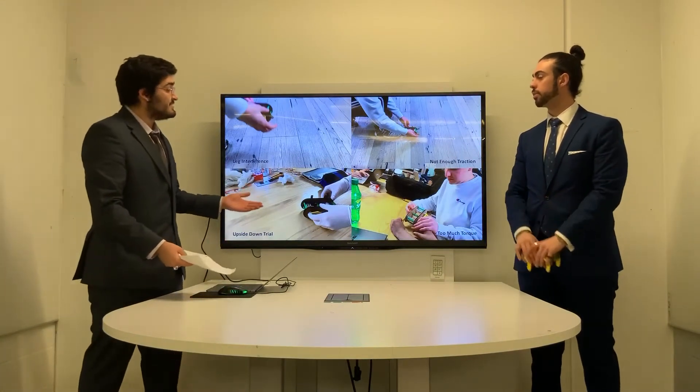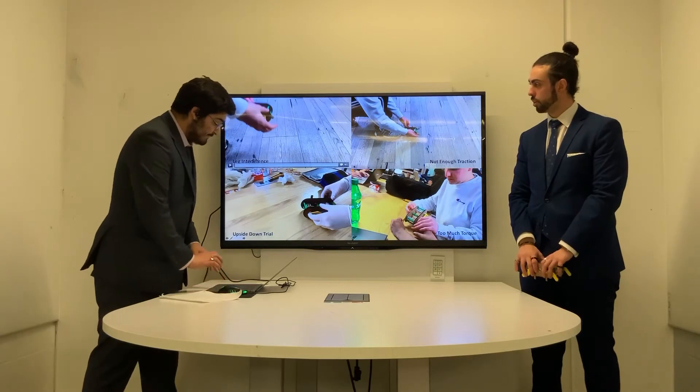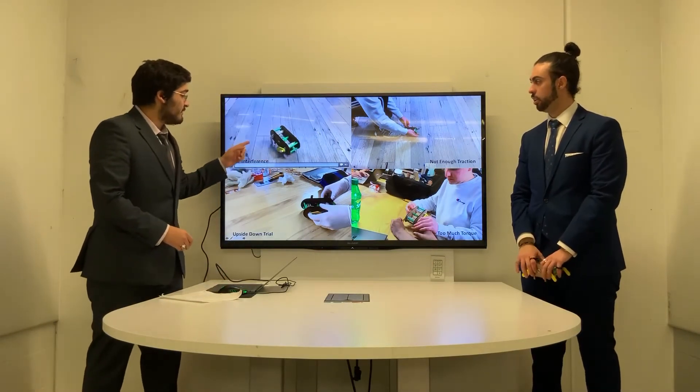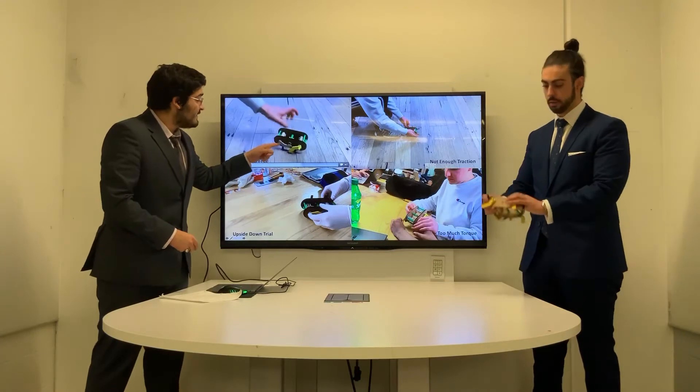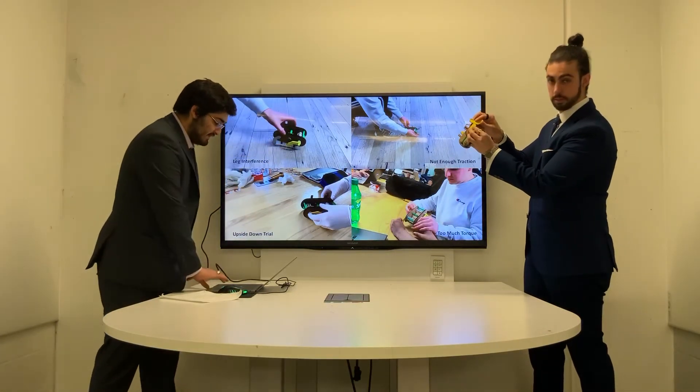This slide details the various iterations and issues we had with our prototype. In the first video, we have an issue of leg interference where the rear drive axle leg interferes with the center rod and sometimes with the front legs.